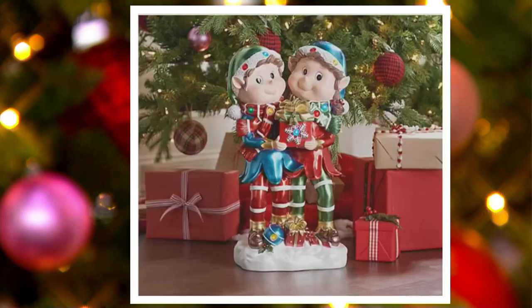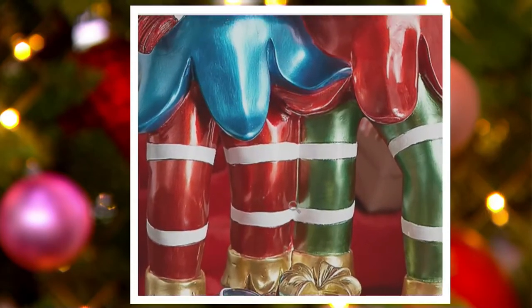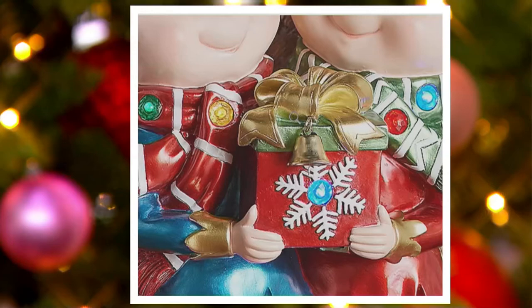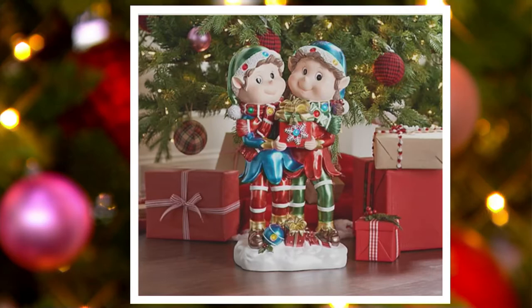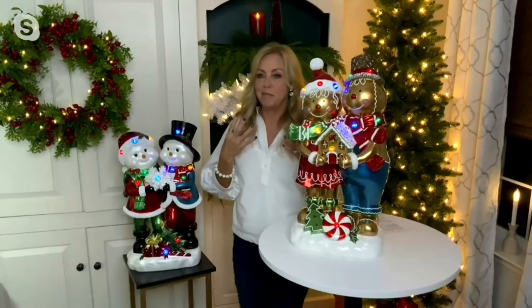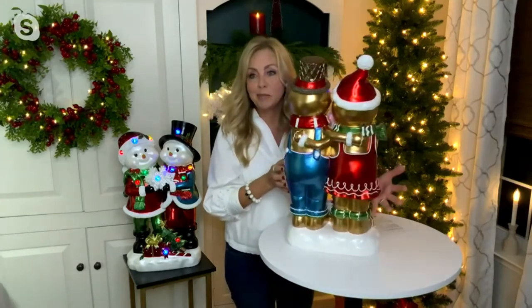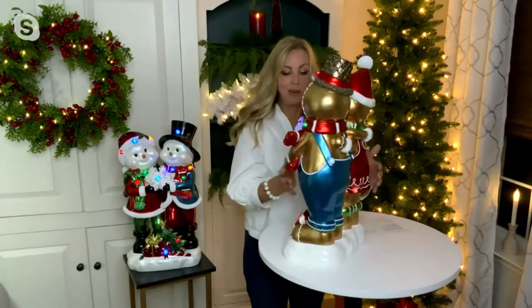We've got the elves still in stock — a cute little couple. We did not used to have the female elf in our line, but that was a customer request; we wanted to add her into the collection. There's the cute little elf couple. I love the details on the faces of the elves. They have an ornament, and I love the leggings with the stripes and the elf outfit. They're holding a present with a real little metal bell in there. They've got 12 gorgeous gem lights throughout, hand painted. Look at the little eyelashes, the hair, and the little cheeks with a bit of redness — so sweet. And the back is all finished as well. Look at these cute overalls on the gingerbread man, and I love that they're hugging.